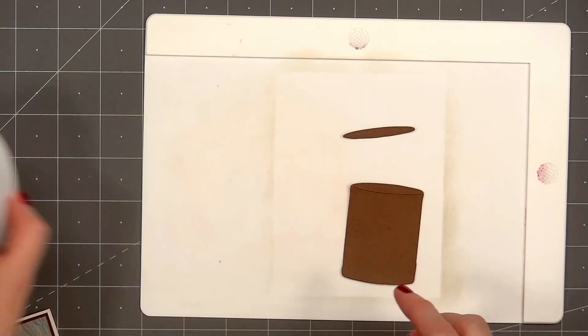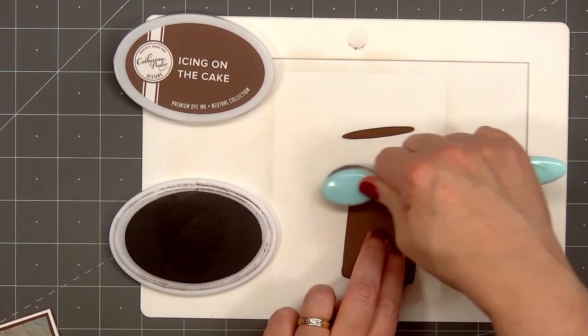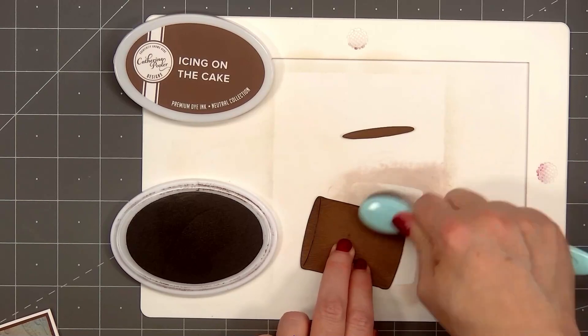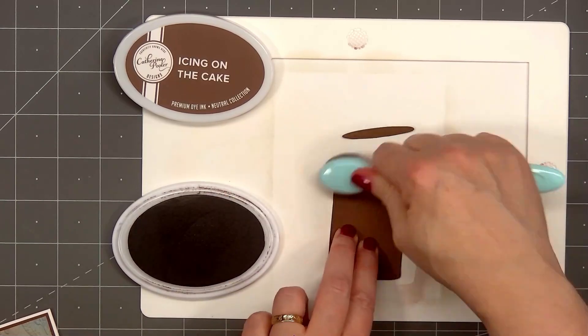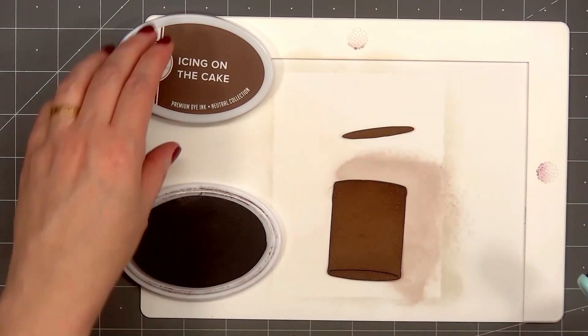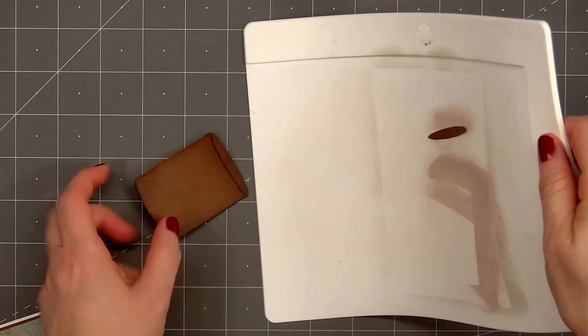Now I'll start working on the wood vase. I cut it out of the same dark brown cardstock I used for the background, and I want to add just a little extra color to the edges. I'm using Catherine Pooler's Icing on the Cake ink color, adding ink on the sides, bottom of the vase, and also the top.